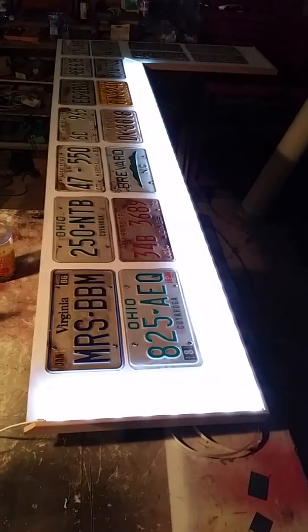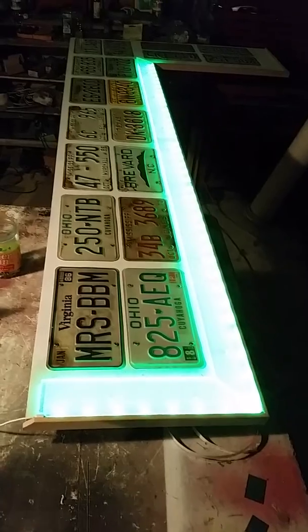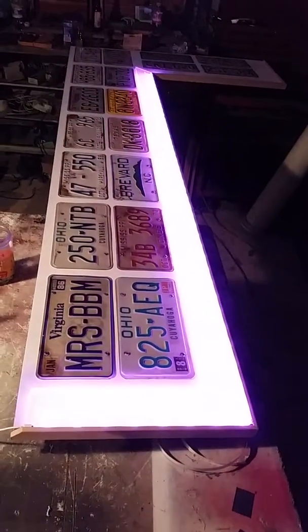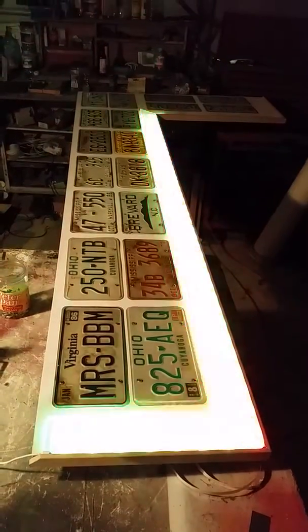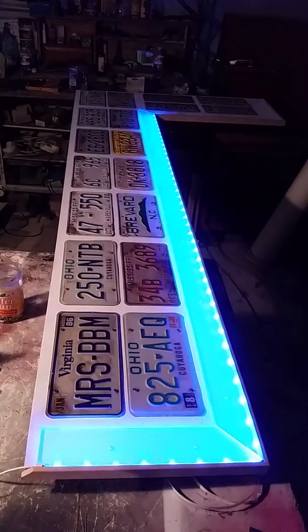I just installed the LED lights underneath the plexiglass. I still got to make that far corner up there, but it's turned out really well. Hopefully tomorrow it's warm enough and I'll be able to pour the two-part clear over top of the license plates to seal everything in and make it like a true bar top.